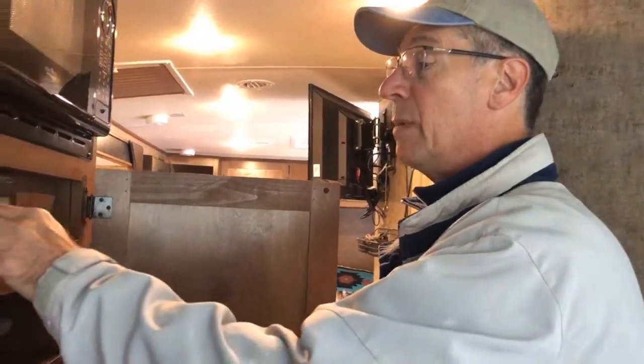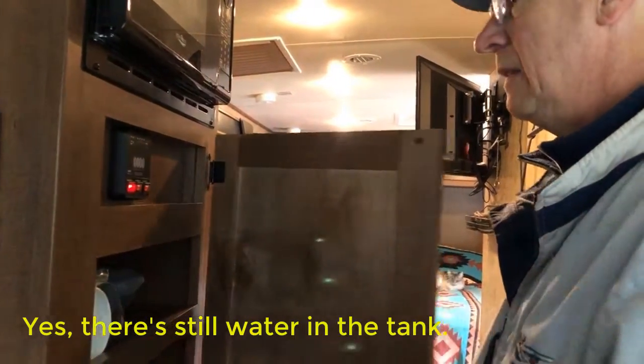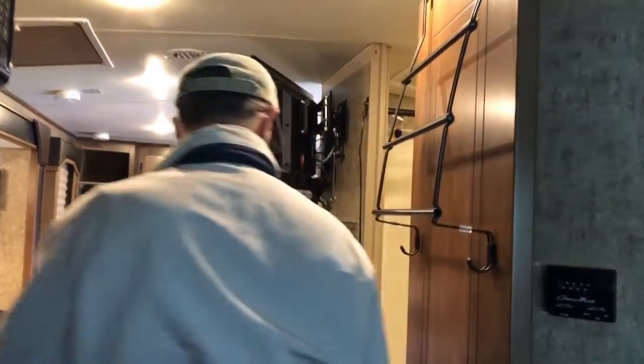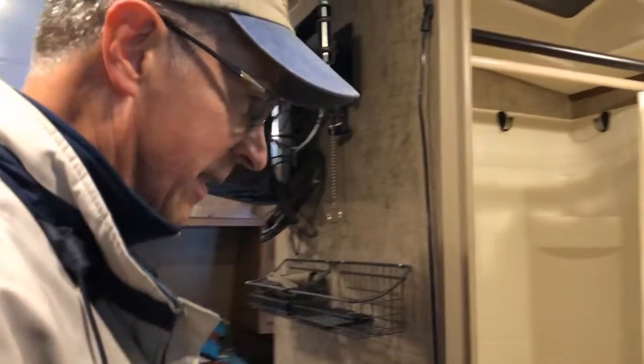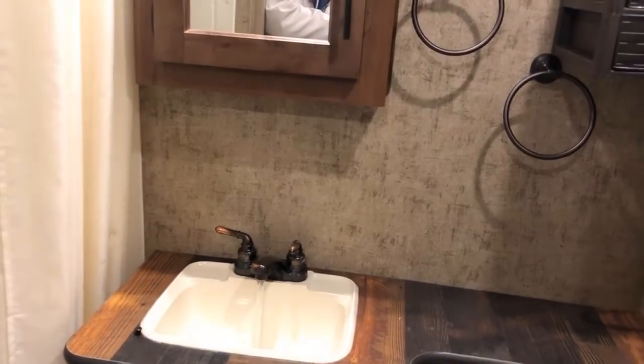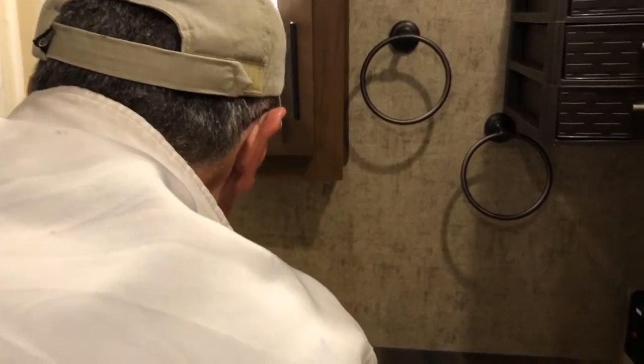Once you've got the fresh water tank drained, we're going to want to turn on the water pump and turn on a faucet. We can hear the water pump running. Turn on a faucet and just let it run until it starts splattering — turn on both sides — so that'll help make sure the tank is drained.